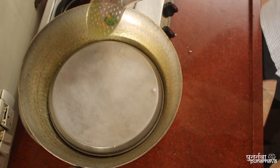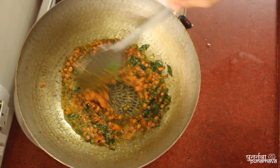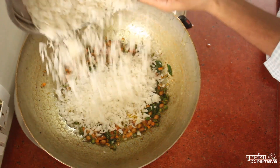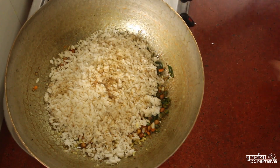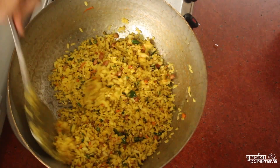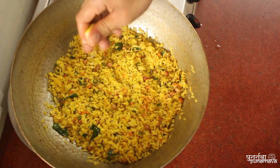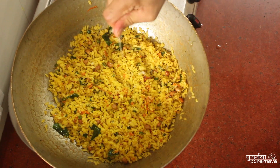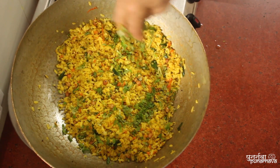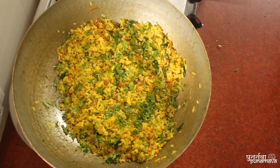Cover with a lid until the vegetables are cooked, then add the poha flattened rice and mix well. Finally, add a few drops of lemon juice and garnish with finely chopped coriander leaves. Poha is ready to serve.